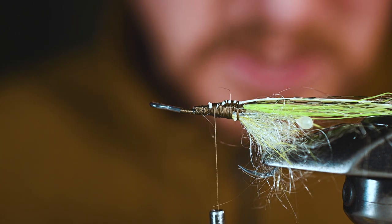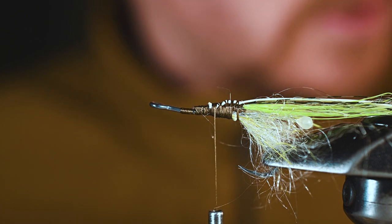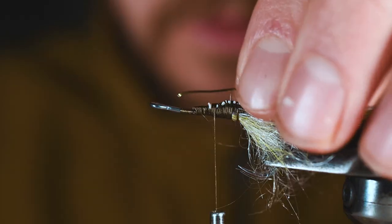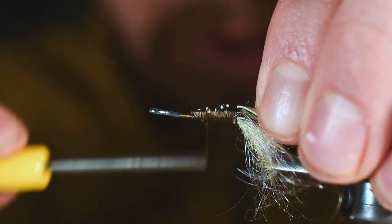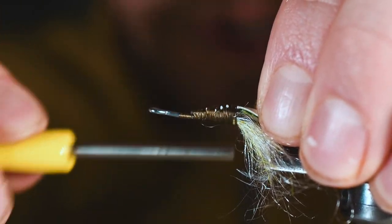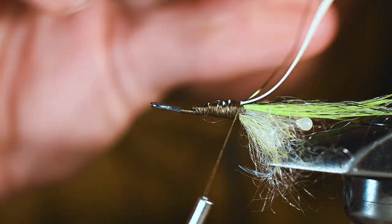Once we've got the atomic glow tied in, we're going to take some UTC wire in medium — new chartreuse, though the color isn't as critical. I'm using an olive thread so we'll match that. We'll tie the wire right in line with the atomic glow.